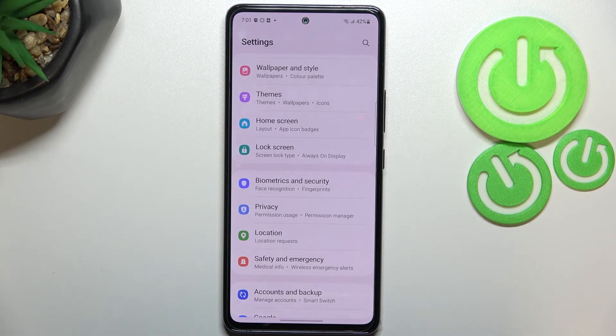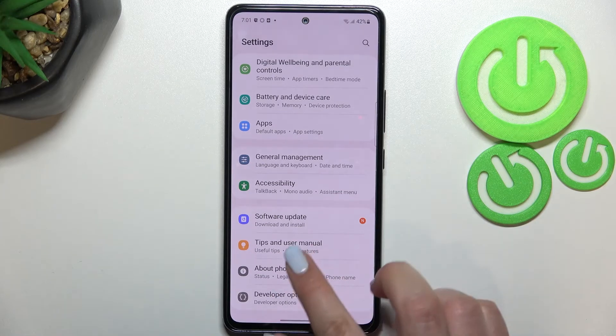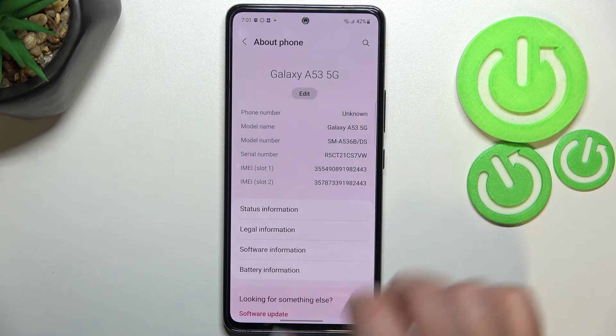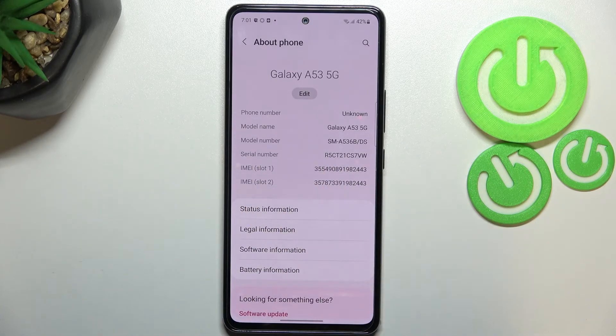Let's go into Settings. Here we have to scroll down to the very bottom to find 'About Phone.' As you can see, we do not have to enter any other options, because right here we've got the serial number and both IMEI numbers listed.